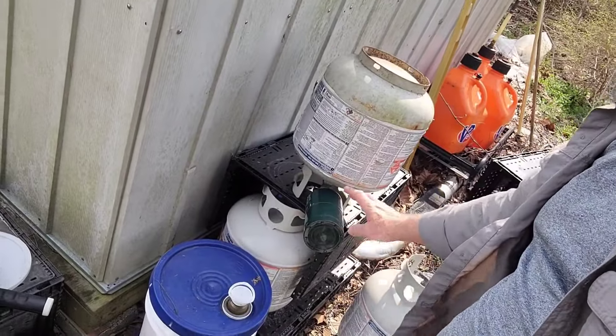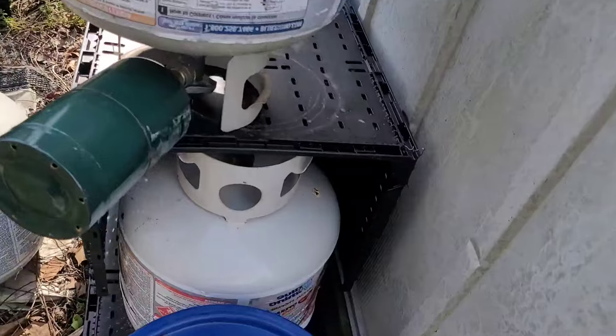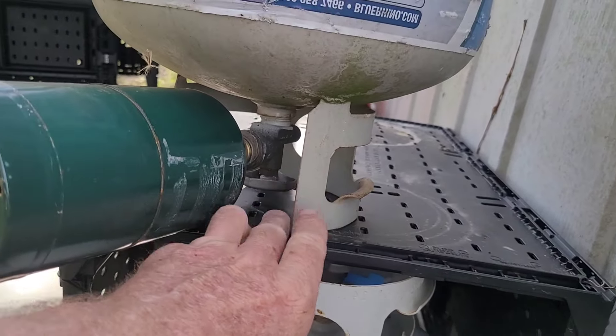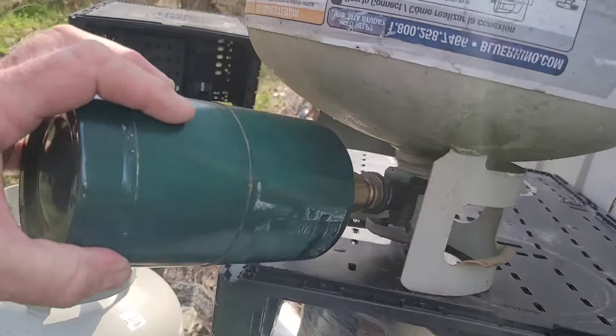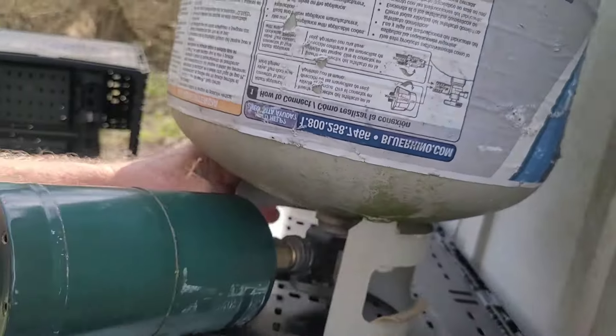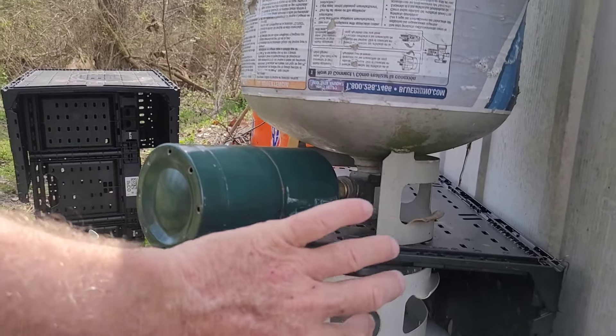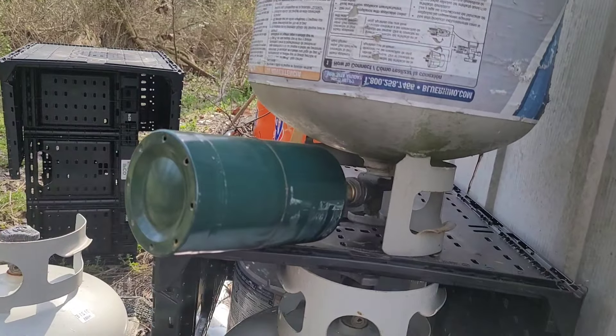I do quite a few videos here on using propane and refilling these little small bottles that they tell you never to refill. Of course if they didn't want you doing that they wouldn't have an adapter for it. It is kind of aggravating because you've got to get your hand up under here, turn it on, wait 60 seconds to fill it up, and then worry about the bottle tipping over.